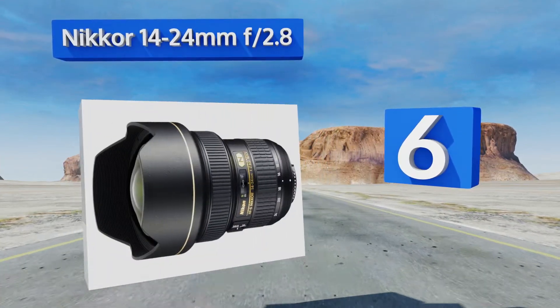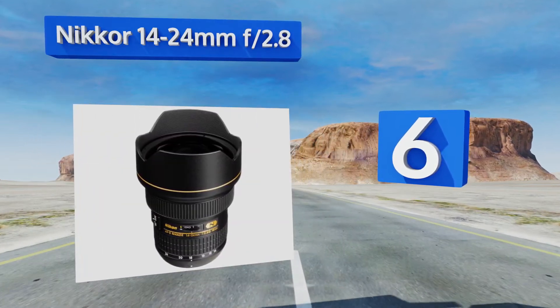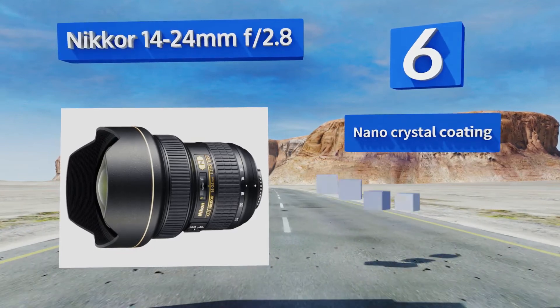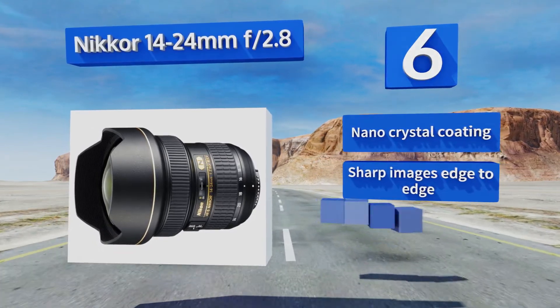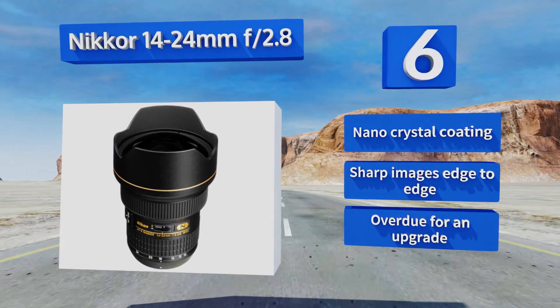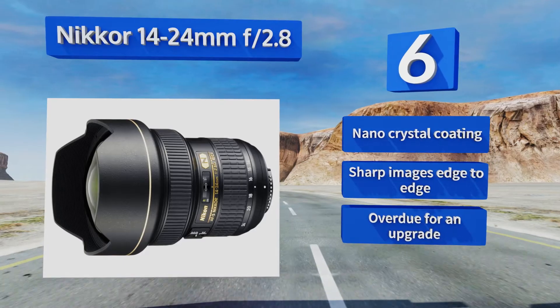Coming in at number six on our list, if you do a lot of wide angle photography especially in real estate or landscape work, you'll appreciate the versatility of the Nikon 14-24mm f/2.8. Its built-in hood does a great job of cutting down on flare, but it makes it nearly impossible to apply filters. It features a nano crystal coating and sharp images edge to edge, however it is overdue for an upgrade.